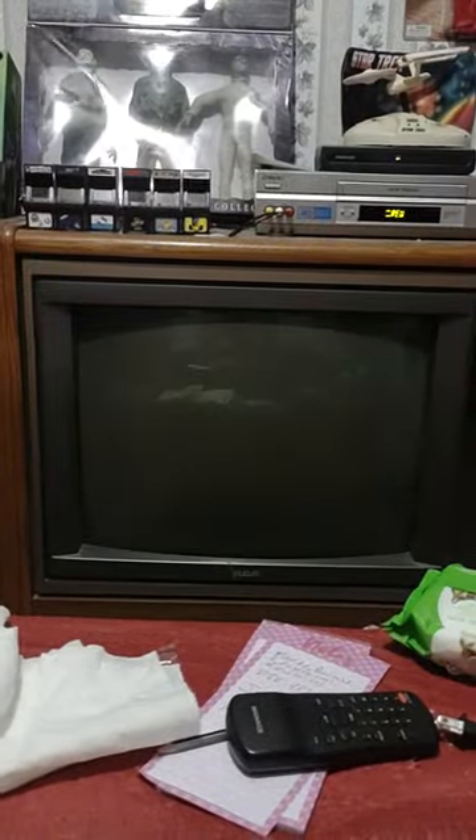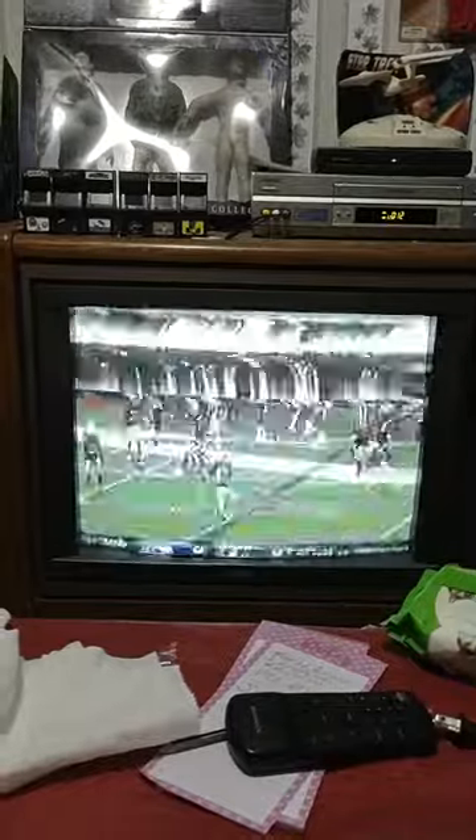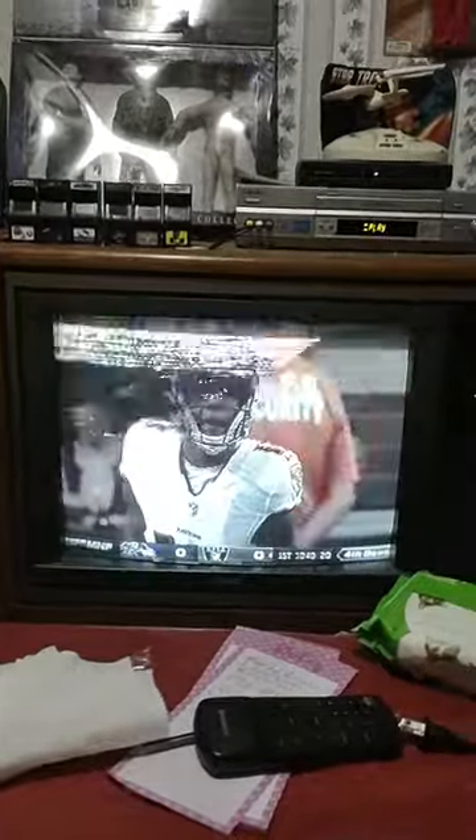So that's playing. I'm going to rewind. And you can see it is actually recording to VHS.